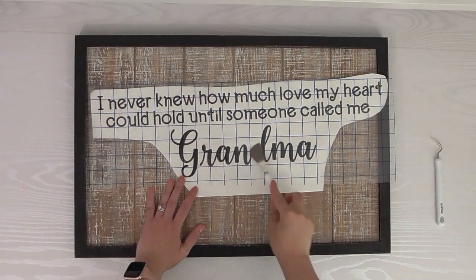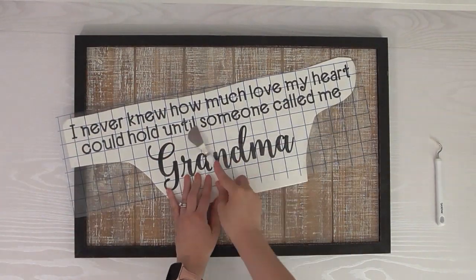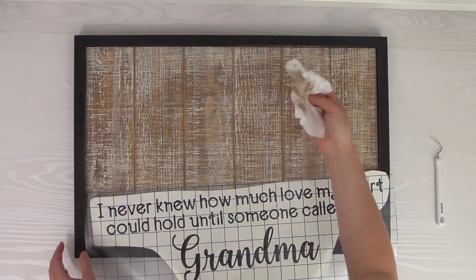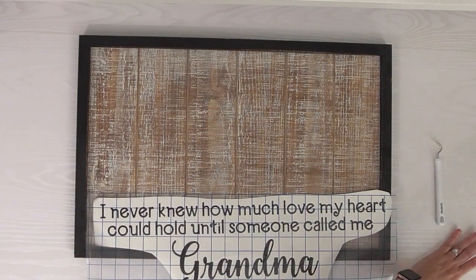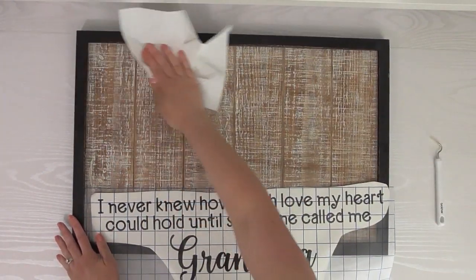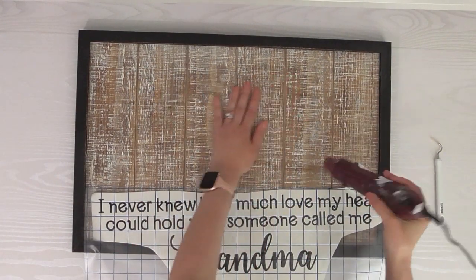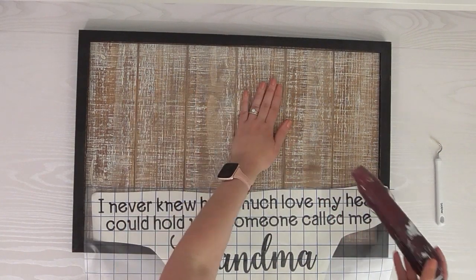What I like to do is take my nail or the Brother spatula and burnish it on there — that helps it stick to the transfer tape. The surface could be a little dirty, so I'm going to take a baby wipe and get any dust off. Then I'll take a paper towel and dry it off.